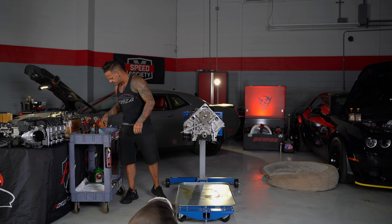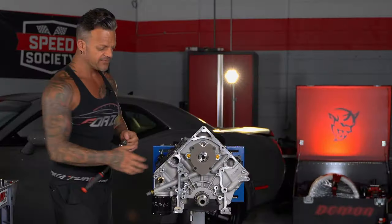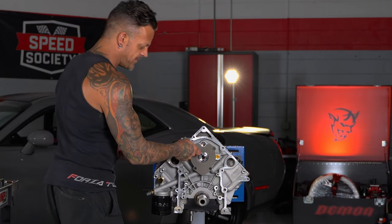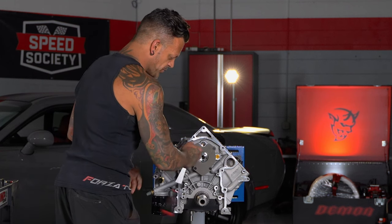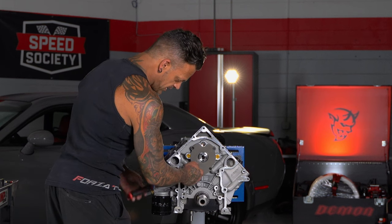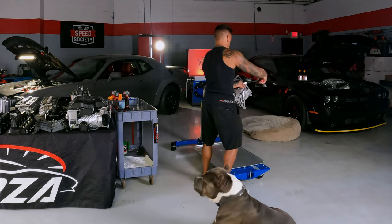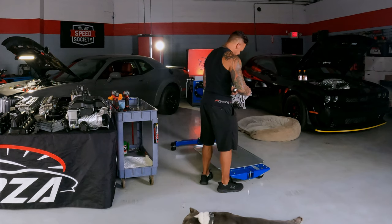I'm going to take this plate off right here. These are Torx Plus sockets — kind of like the balancer, you want to be really careful with these. A regular Torx can damage them very easily, so do not use a regular Torx bit. I'm probably going to spin the engine around sideways when I take this cam out so you can see a little better.